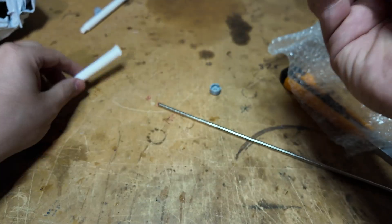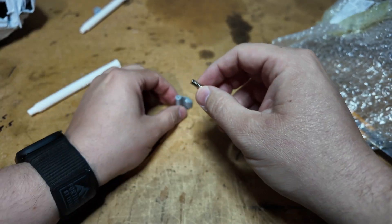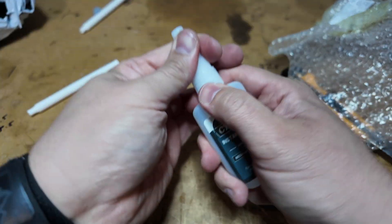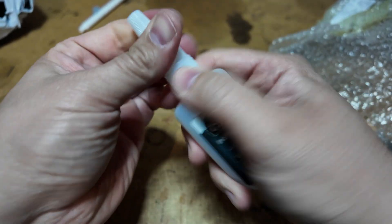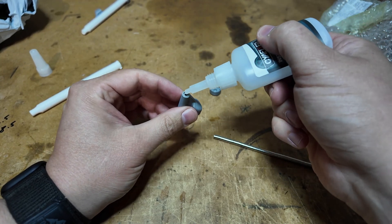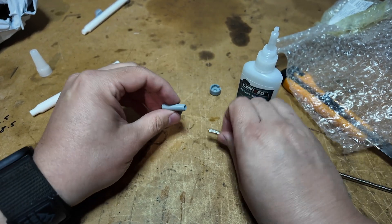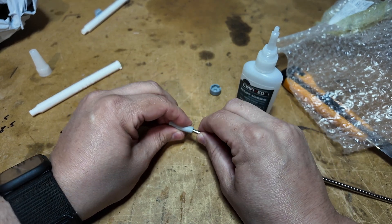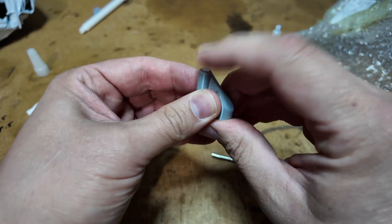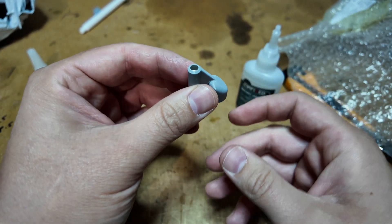To make sure the magnets are always in the same orientation, I have to glue one in there — that stops them falling back out. A little bit of glue. There we go. Two layers.